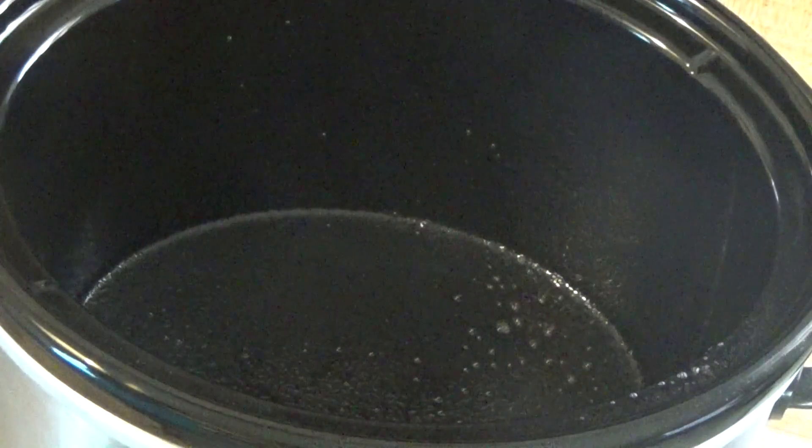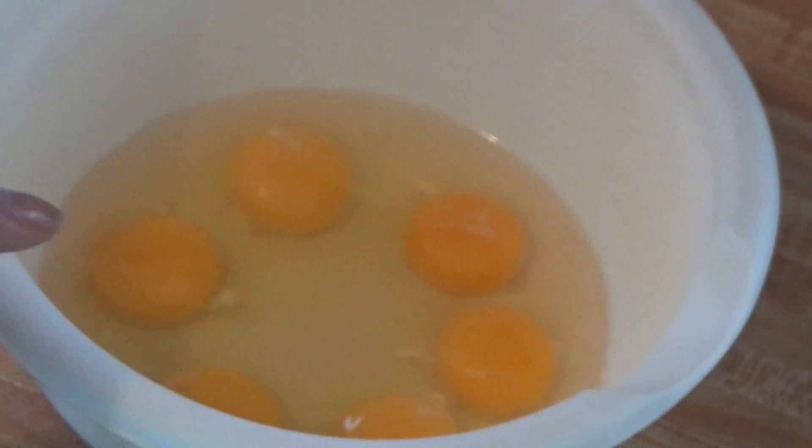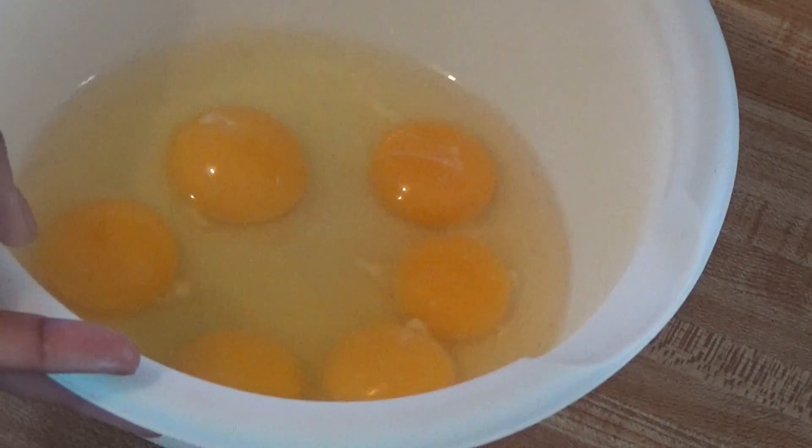Hello my dears and welcome back to my channel. Today I'm making some veggie omelette and I'm going to add some bacon to it. First I started off by spraying my slow cooker with vegetable oil.